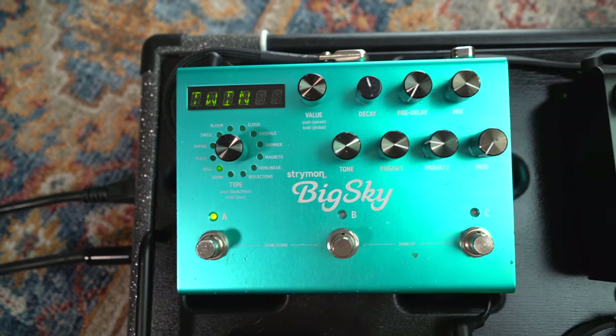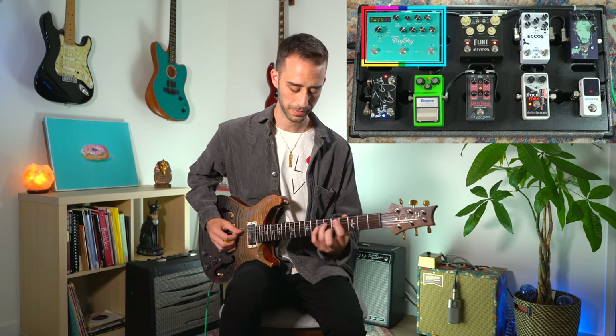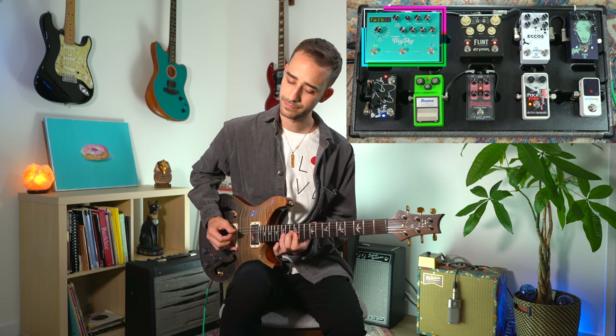Last but not least we have the Strymon Big Sky. We all know it, we all love it — just the best reverb sounds literally ever. Right now I have a swell patch pulled up so let's hear what that sounds like. Stunning. I've had this pedal forever — it's the longest piece of gear that I've ever owned, to be completely honest.